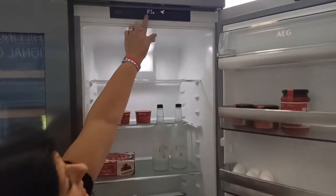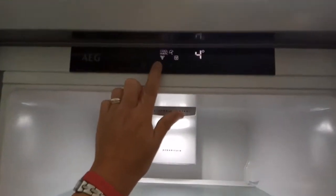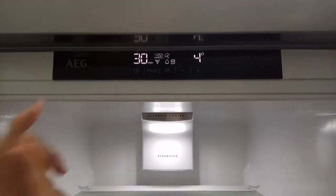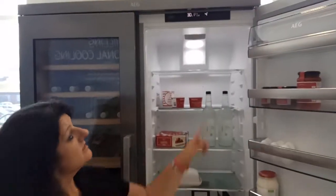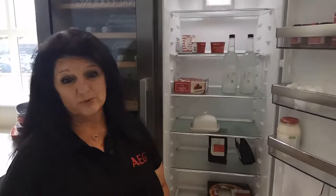If you want your wine chilled as soon as you get home, there is the option to have your 30-minute alarm. Place your wine in the freezer, which is just down here. Your alarm will go off in 30 minutes. Once you press OK, it will then sound to let you know that your wine has cooled down.